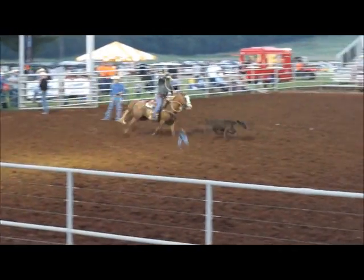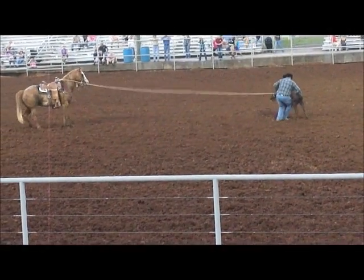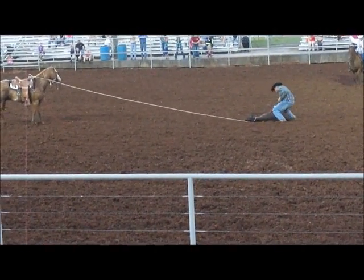You're doing a fantastic job. As the cowboy makes it down — Zach Daniel. Come on, Zach. Here we go. Three wraps of half-heads, you know hooing. That's what we're looking at right there.